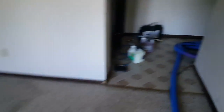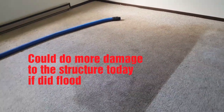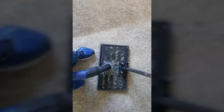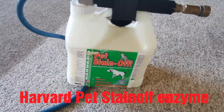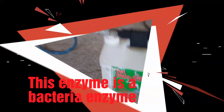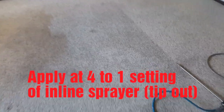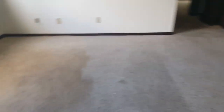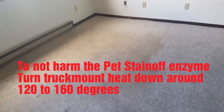I'm going to water-claw that, then get my pet enzyme down and let it dwell — I think this is a code red moment. I'm applying Harvard's pet stain off; it's a neutral 7 pH. You can see the difference already where I've been applying it, and I'm applying it heavy intentionally. I'm going to let it dwell 30 minutes. I have the heat turned down on the truck mount and the chemical injection off so as not to interfere.